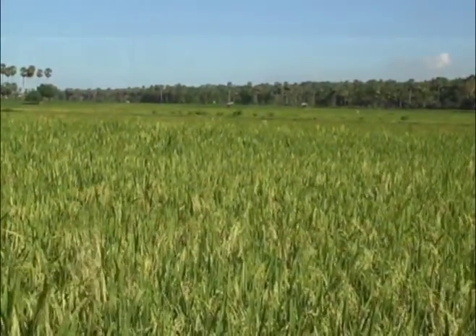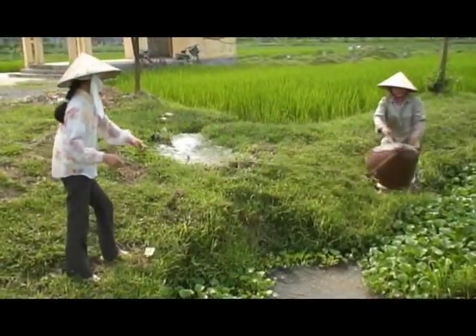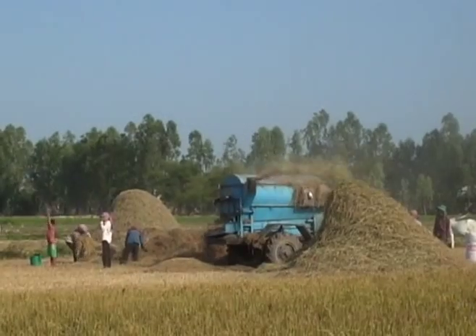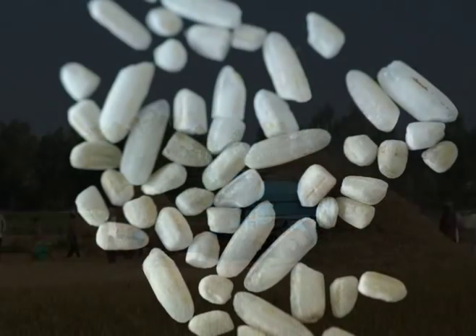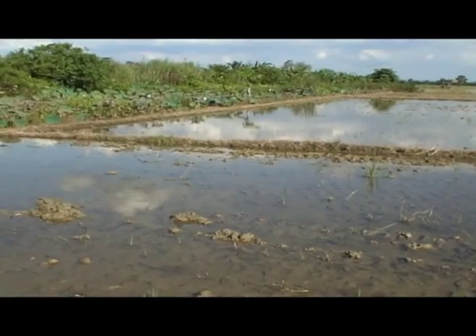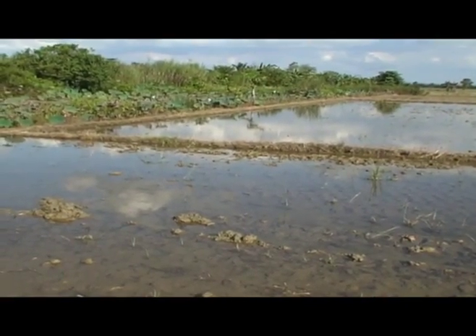In Southeast Asia, most rice fields use up to three times more water than the amount needed and suffer 5-10% lower yields and reduced milling output and quality from uneven maturing, all because most rice fields are not properly leveled.